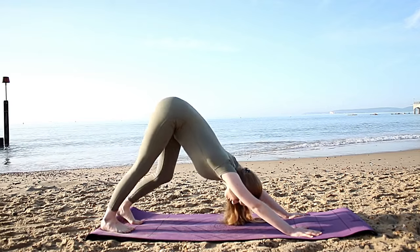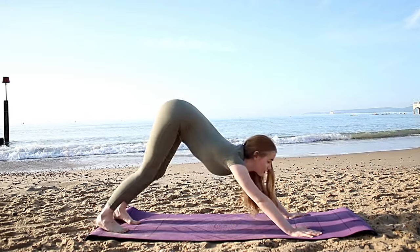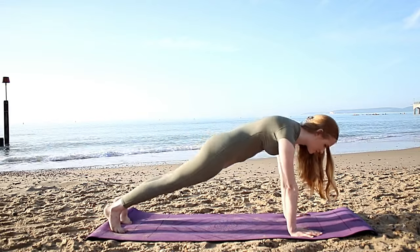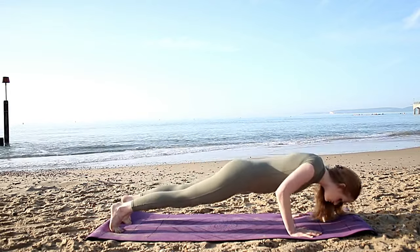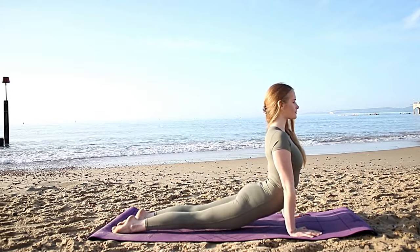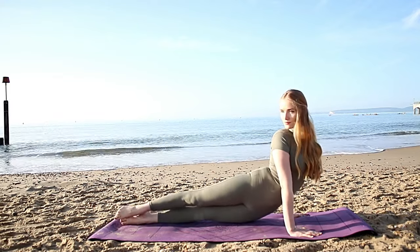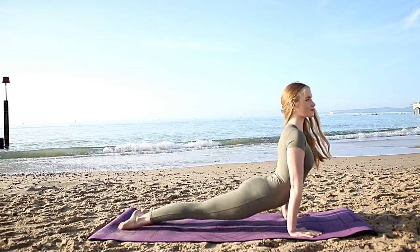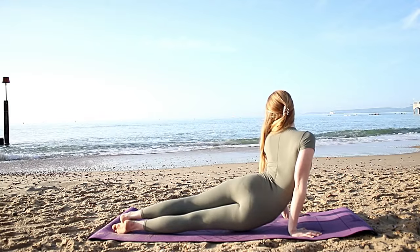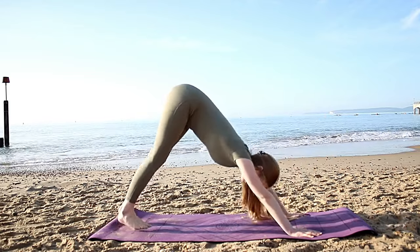Hold here for a moment, maybe walk out the dog just to find some mobility in the hamstrings. Then inhale, come forward into plank. When you're ready exhale, chaturanga dandasana. Inhale upward facing dog, untuck the toes, thighs off the mat, hold for a breath. Then drop the right hip down to the mat, look over the left shoulder, twist out the spine. Come back to center and repeat on the other side — look over the right shoulder, twist out the spine, work those obliques. Come back to center, tuck the toes under, downward facing dog.